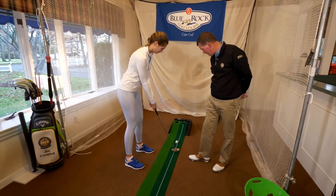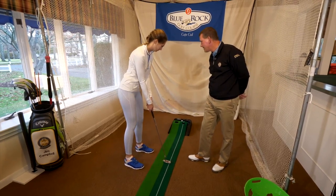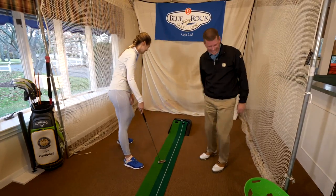Show us how it's done, Heidi. I tried. It's hard.